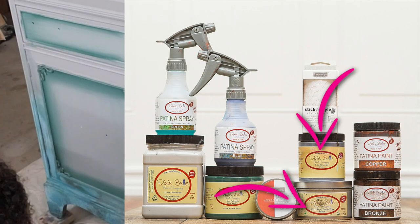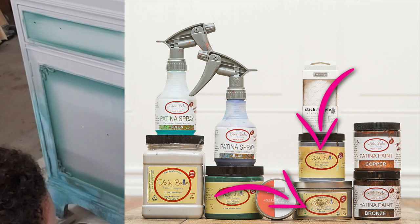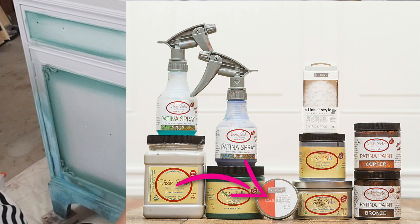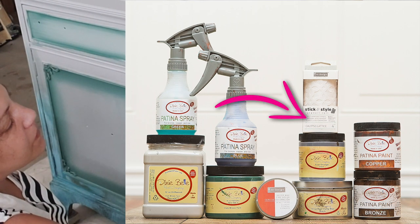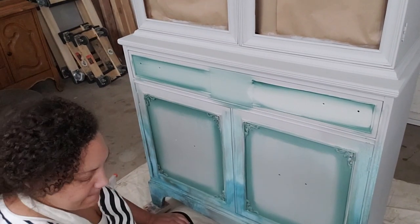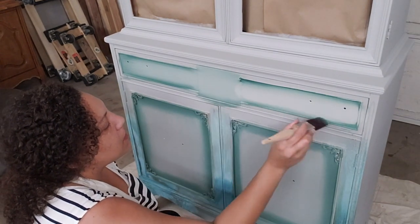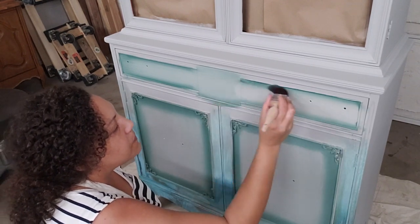Finishing up the project, I also used Best Dang wax in black, their glaze in grunge, and I embellished the details using Element — a decor wax by Redesign with Prima — and their Calypso Lattice stick and style stencil. For this video I'm just going to stick to the patina because I don't want to overwhelm you. However, I do have a short video on how to use decor wax in this exact color on my YouTube, blog, and social media pages.